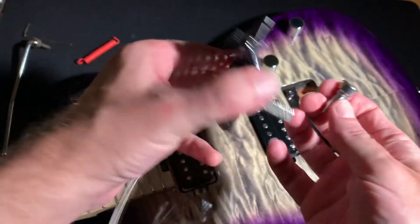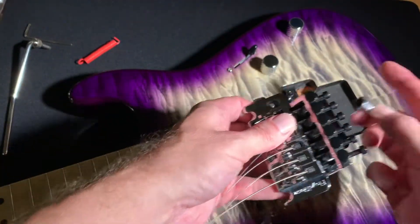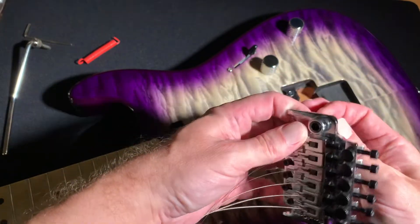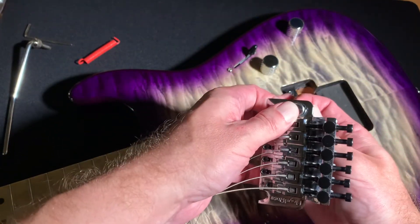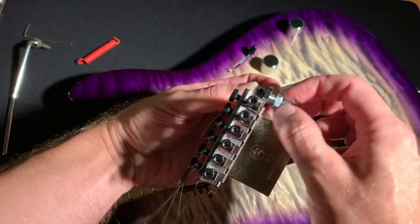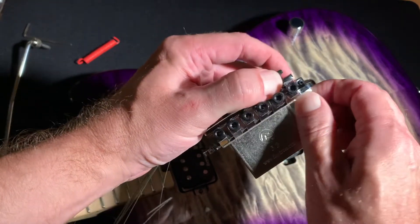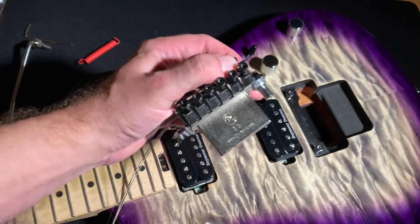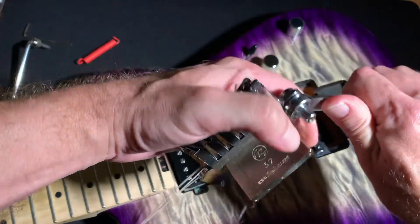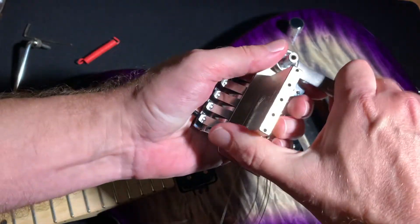Here's the collar. One thing to be careful of — I made this mistake the first time — you want to make sure the adjustment screw is pointed out this way so you can actually get to it. So you put that through there, make sure it's pointed out like that. Then you take the nut and a 12 millimeter wrench. You want this tight, not just snug like you do on everything else on a guitar — you want this to actually be pretty tight. Because if you don't put this on there tight, I guarantee you, you will be taking it apart again.